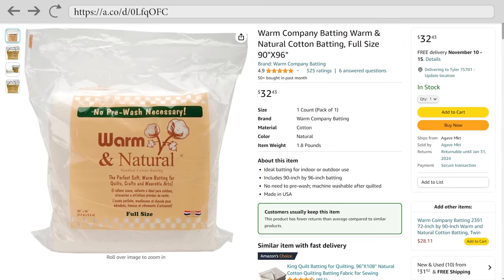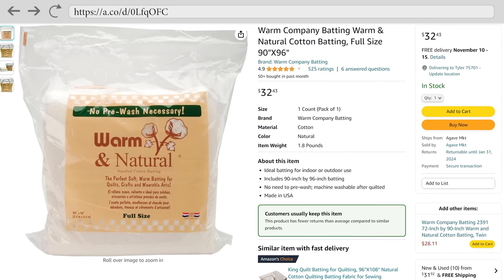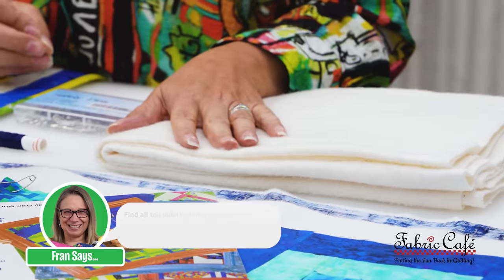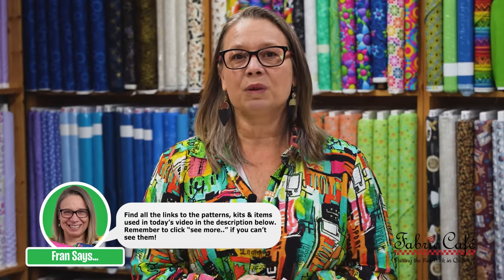The last thing we're going to need is our batting. Batting is very personal and specific to each person. My preference is Warm and Natural 100% cotton. It is a lower loft batting, and if I'm doing a quilt in the ditch at home, I want something that's a lower loft because the thicker lofts are going to be really bulky and harder to get into your machine. There are some great other battings out there with some poly in them, low loft or high loft. What I prefer is the Warm and Natural 100% cotton because I think it's nice and cozy.